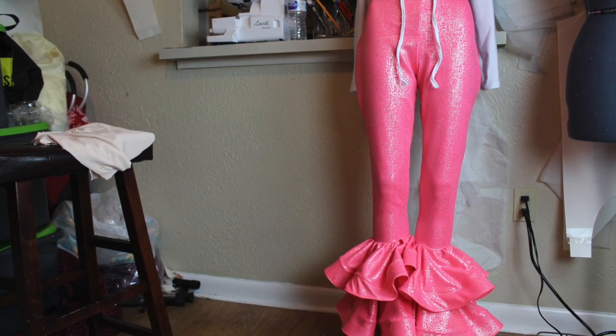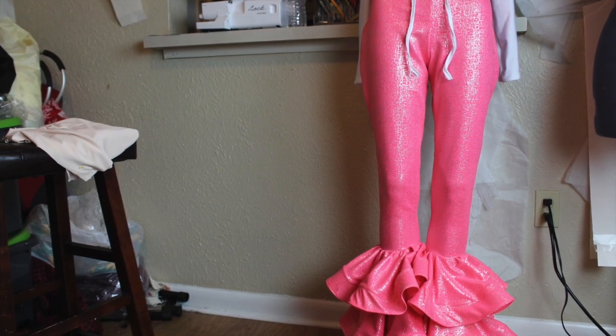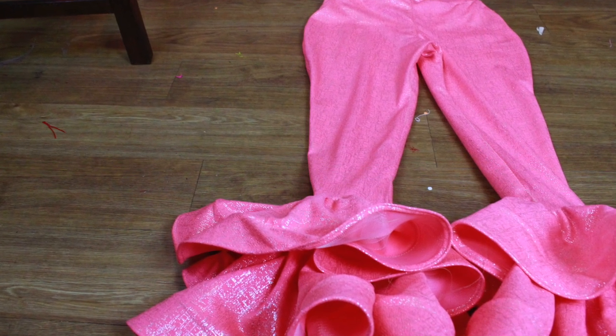What's up guys, I am back with another video. In today's video I'll be showing you how to make these really fun ruffle pants, so if you guys are interested in seeing how I made them, stay tuned.